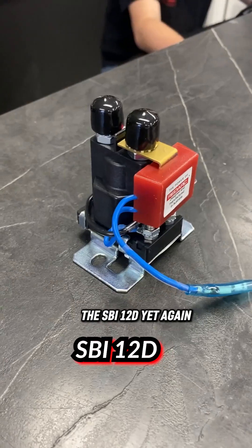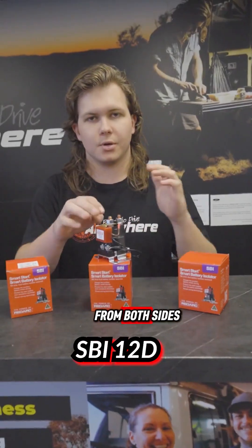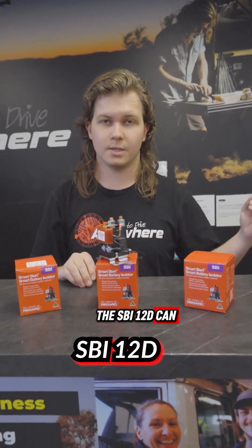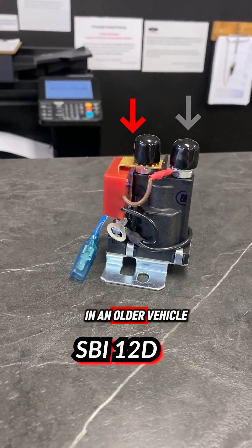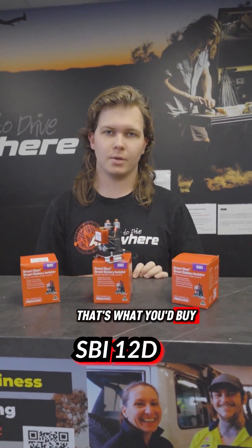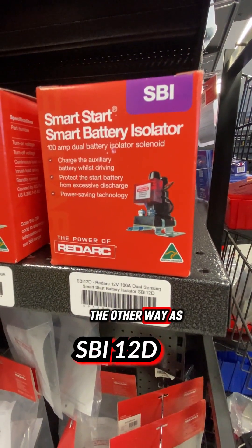The SBI 12D again looks the exact same. The difference is it can sense from both sides. The SBI 12 can only sense from the one side with the red indicator on the front, whereas the SBI 12D can sense on the back side as well. So if you had a dual battery under the bonnet in an older vehicle and you wanted to, when that battery at the back gets filled up from a solar panel, send power back to your start battery — that's what you'd buy the D for. It can sense both sides and send power the other way as well.